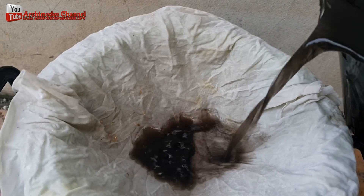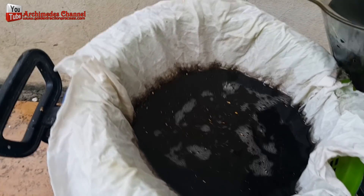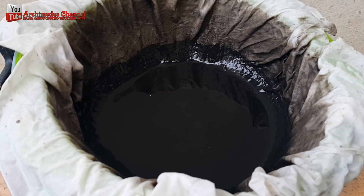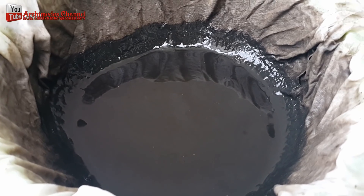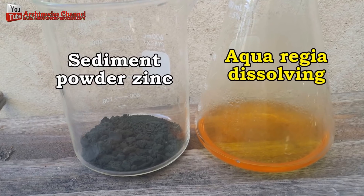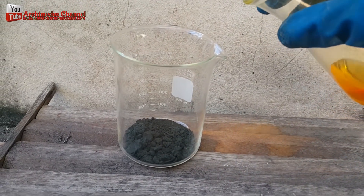I used a piece of cloth to sift the gold sediment, then I rinsed it with hot water. The cloth used to sift through the gold sediment can now be burned. The gold sediment could either be made into aqua regia, or the sediment could be sorted out and blown dry. I used the gold sediment to make aqua regia.